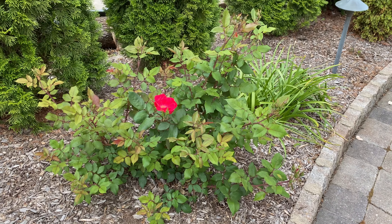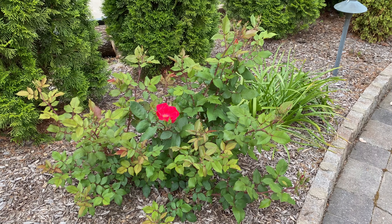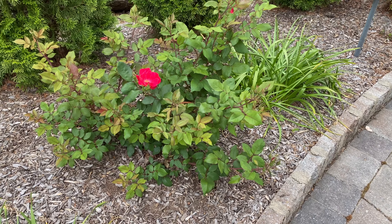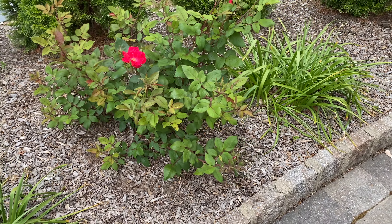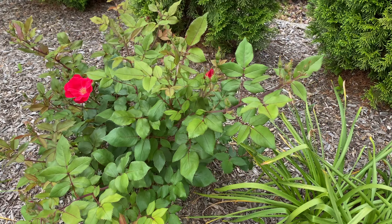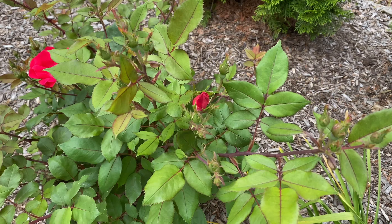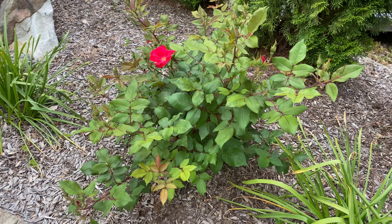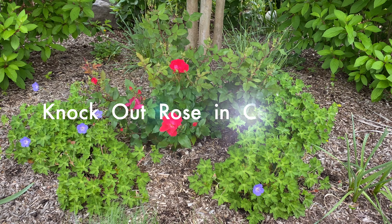I don't care if it stays lower — we'll see how fast it grows in terms of height. But it already looks so much better than it did last year, and I'll keep an eye on it so it doesn't get too spindly. This one looks really good — I'll consider this one also a success.